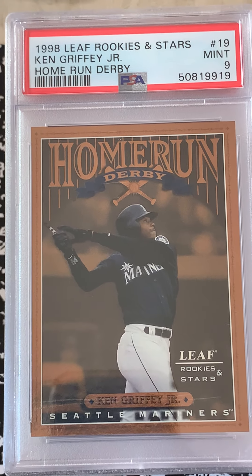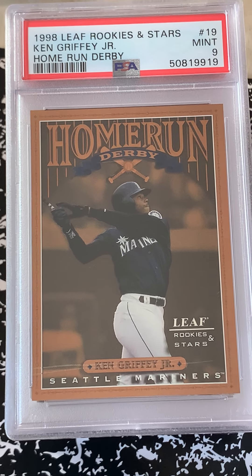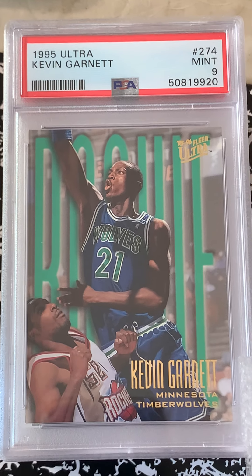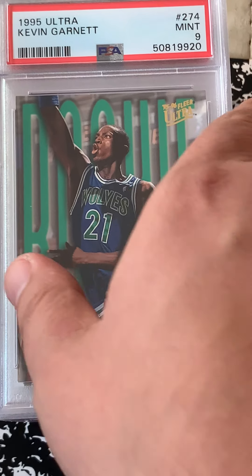This is an old pull from a while back — Griffey Leaf Rookies and Stars insert Home Run Derby came in at a mint 9, not too bad. Garnett rookie came in at a mint 9 as well, that's pretty good. I got that from like a Kmart box some years back. Let's keep rolling — these are some good rookies.